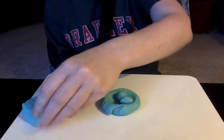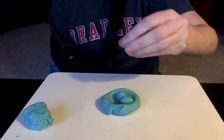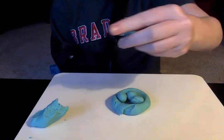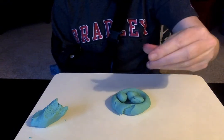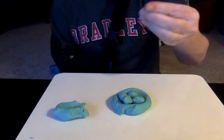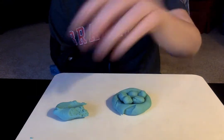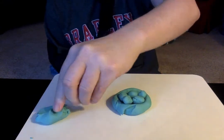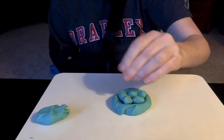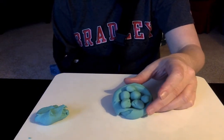Keep rolling. That's two. This really works the muscles in your fingers. Three. Four. It's a really small one. Five. And six. Six Easter eggs in our basket made out of Play-Doh.